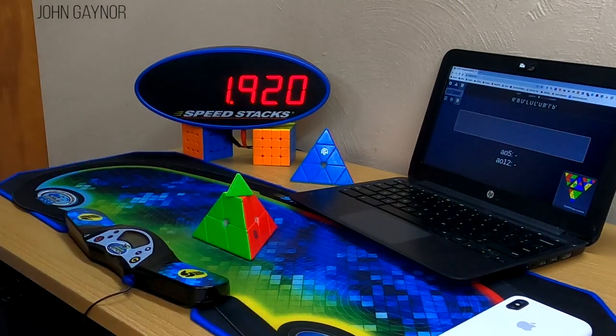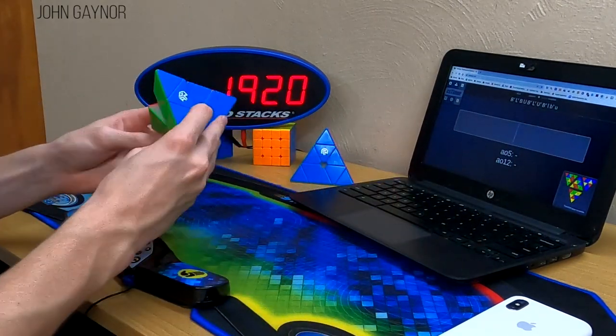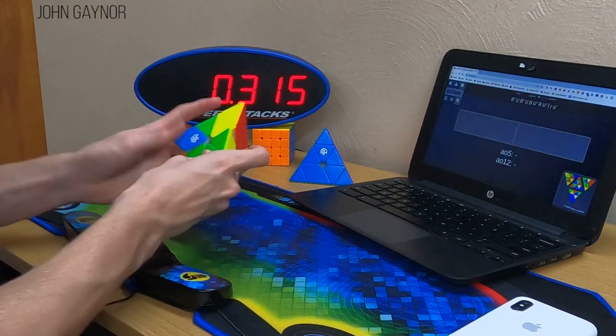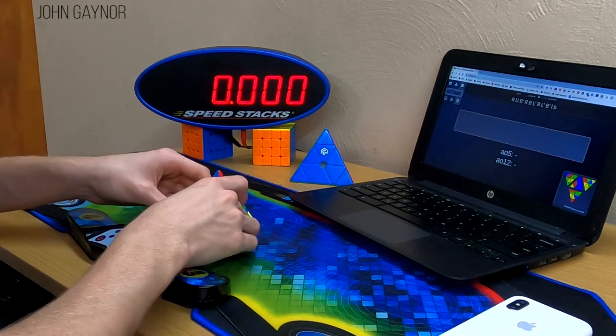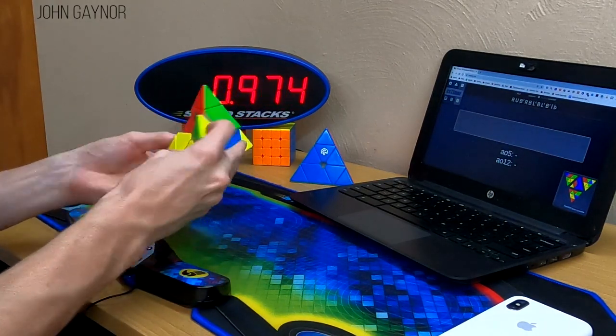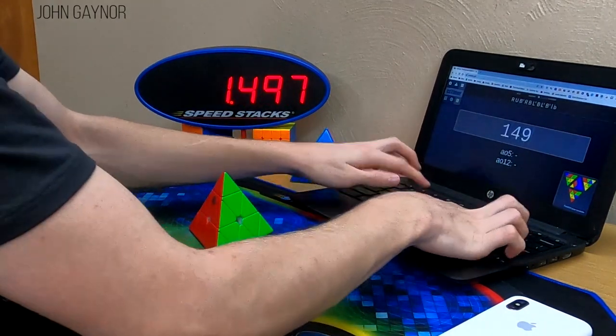Overall, the GAN Pyraminx is very fun to solve on, and I think it's safe to say that the majority of cubers would consider using this puzzle as their main. All three editions of the GAN Pyraminx are available on thecubicle.com for $18.99, $23.99, and $28.99 from Standard, Explorer, to Enhanced.